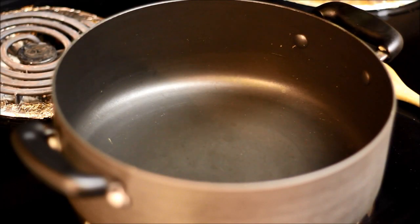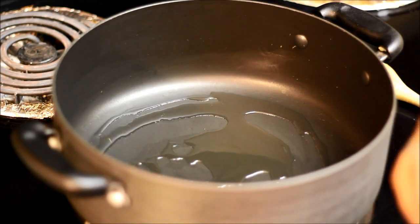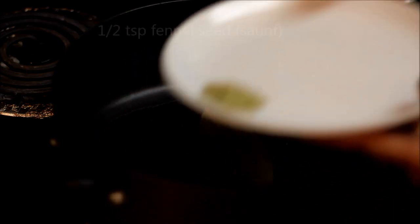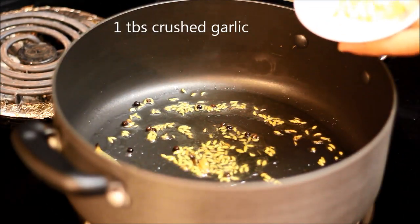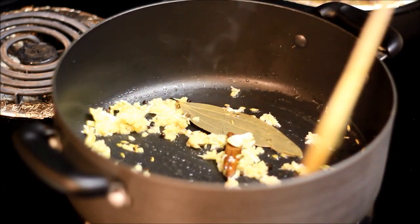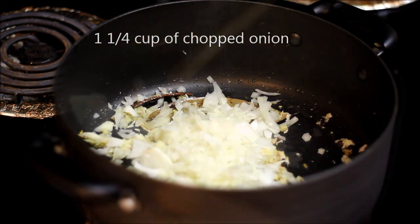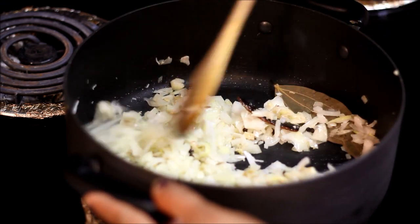The pan is already hot at medium high heat. Add oil to it. Now add the whole spices — bay leaf, cinnamon stick, green cardamom, cloves, peppercorns, and fennel seeds. Stir for a few seconds, then add the chopped onions. Mix and cook till the onion becomes soft and changes colour, which might take 7 to 8 minutes.